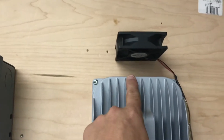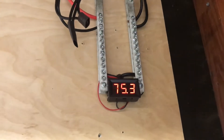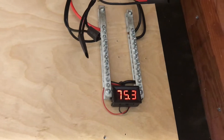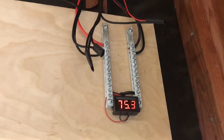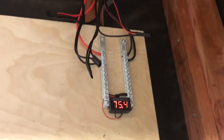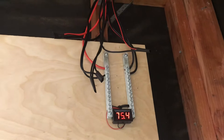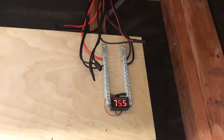Another change I made: I added this little fan here because this gets a little warm. I believe it's due to the fact that I'm now running a much higher voltage off my panels. I've got 800 watts total — I've run my panels in series. I've got 400 watts in series and then another 400 in series, and then I ran those two in parallel.